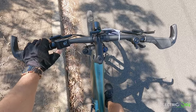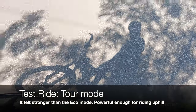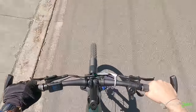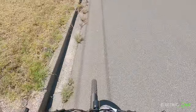Now I'm going to test Tour Mode with the same gear selection. Wow, that is quite different compared to Echo Mode. I felt I didn't need to pedal too hard and was able to reach 18 to 19 km/h on an uphill.